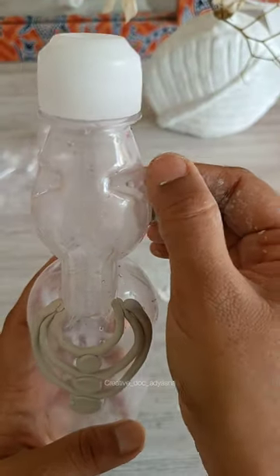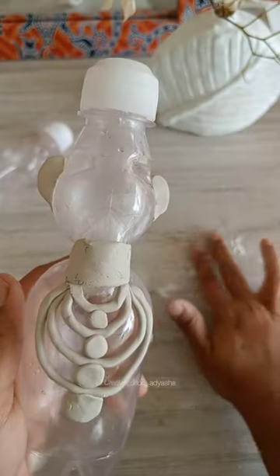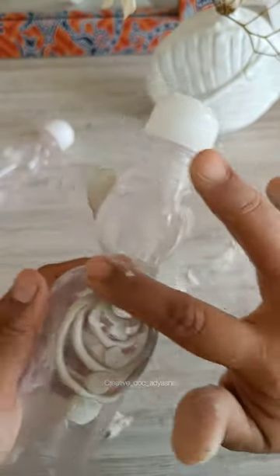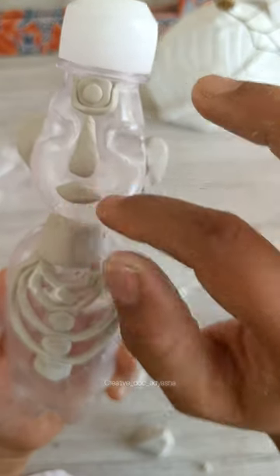I'm sticking the clay to the bottle — it's quite sticky and some doesn't need PVA glue to attach. But if you feel that your clay is not sticking properly and is falling off the bottle, then you can use any PVA glue like Fevicol to stick it.